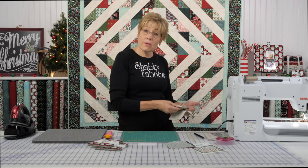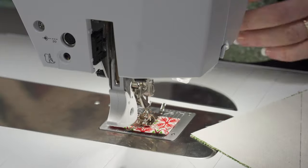I have a couple of these done. Let's go to the machine and I'm going to show you how to chain piece them together.